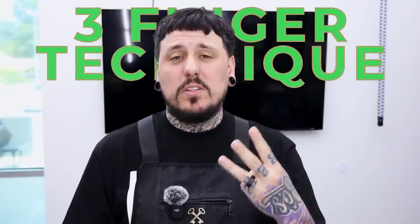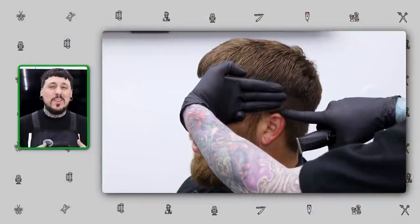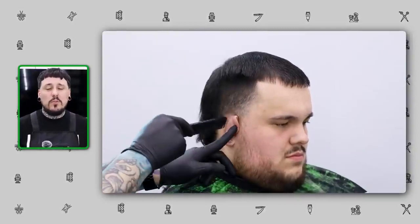Today I'm going to be teaching you guys a technique that I teach in my hands-on classes. The basic idea is to be able to look at any haircut that walks in and know how to approach it. The technique is called the three finger technique, and it's going to show you the amount of space you need to do a blend — fitting the fade right underneath the weight line or the transition that you want. I'll show you two examples in this video.